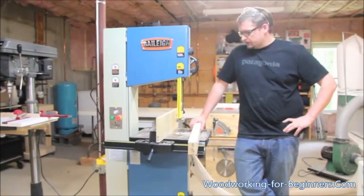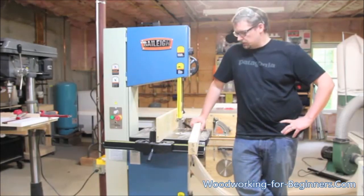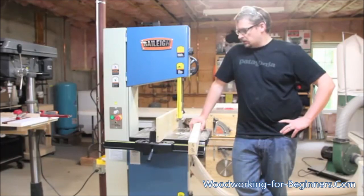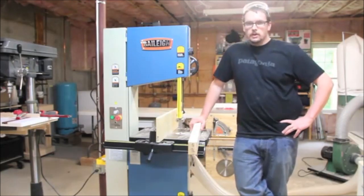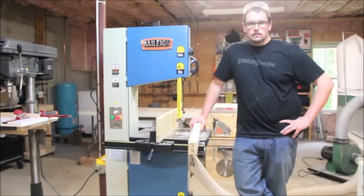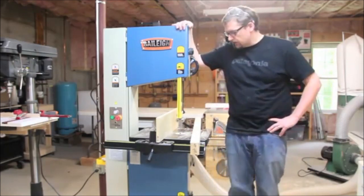Alright, some parting thoughts — I'm really very happy with the saw, and it couldn't have come at a better time. I've got some good projects ahead to really keep testing it out, but so far I'm just really impressed with it. I have no hesitations in recommending this saw to anyone looking to pick up a high-end, heavy-duty 14-inch bandsaw — it's really fantastic. Thank you again to Bailey for hosting the contest; it's really been a pleasure to deal with them. And thanks to all the people on Woodworking Talk who voted for me and supported and enjoyed the project. Check out the link in the description to see my entry project that won me this fine piece of machinery.